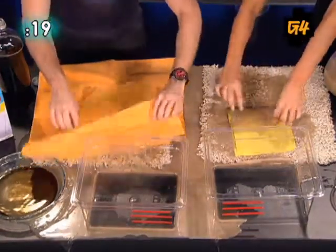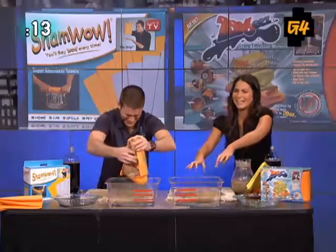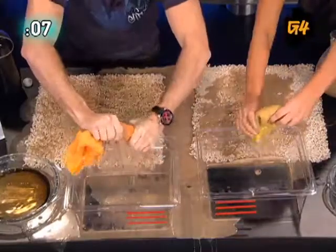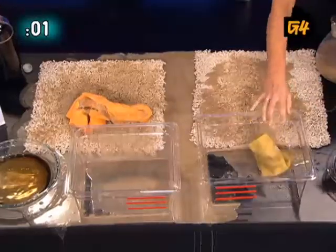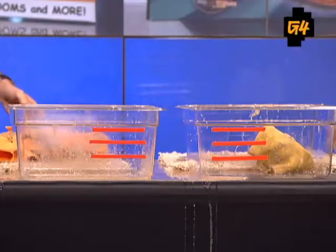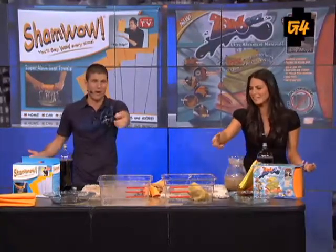Oh! Oh! Oh! Why are there red chunks in my vomit? What is that? Oh, that's so bad! You'll say wow every time! Which one's the real deal? I think the ShamWow is the real deal from what we're seeing here. ShamWow is the real deal, everybody.